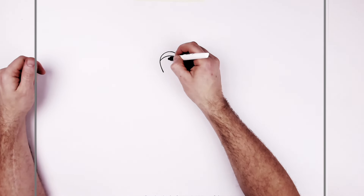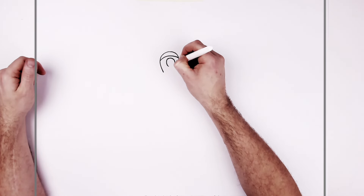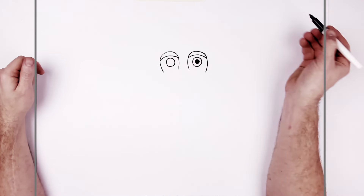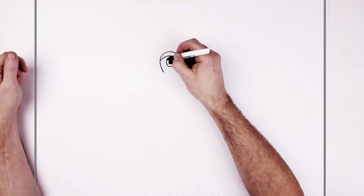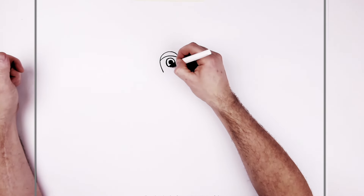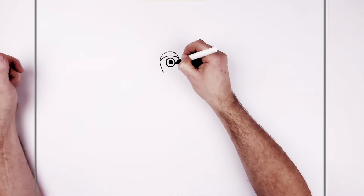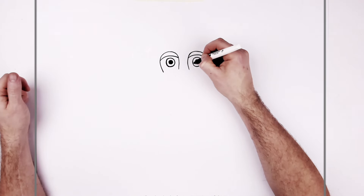Same on the other side — the iris and then the pupil in the middle. Roughly that size.